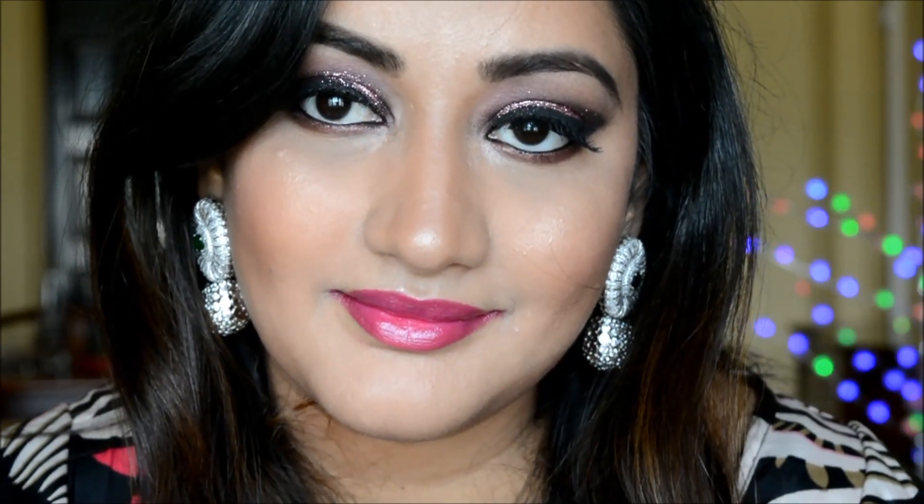Here is the final look — a very glittery, festive, holiday-style makeup look! I hope you all like it and give it a try. Please subscribe for more videos. I also applied a bindi for an Indian touch. See you next time, bye!